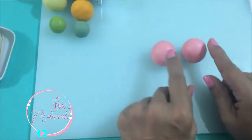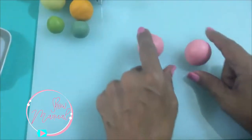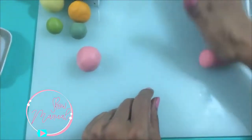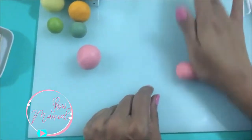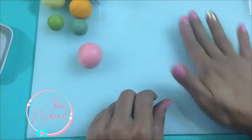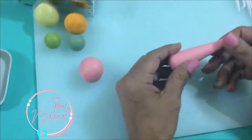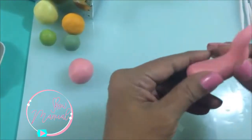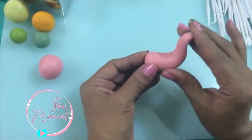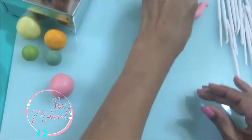Lo primero que vamos a hacer de la tetera es donde va a salir el té y el asa. Voy a empezar por hacer la salida del té. Voy a hacer una pera alargadita, viendo qué tan larguita la necesitamos. Ya que la tenemos lista, vamos a darle su formita para que se vaya oreando un poco y poderla colocar en la tetera.